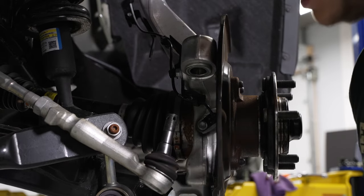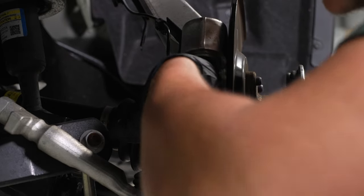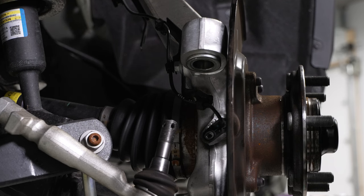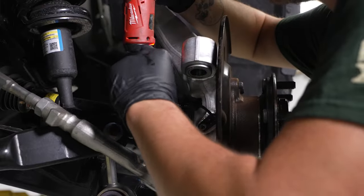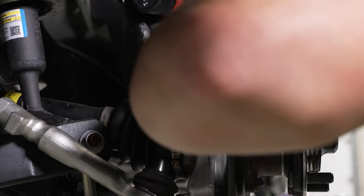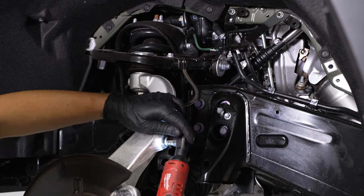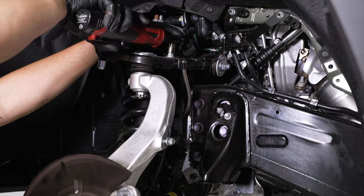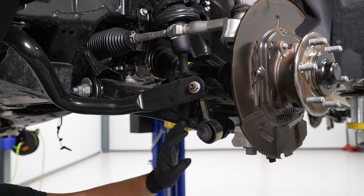Now remove the speed sensor — grab a 12mm socket, remove the bolt to loosen the bracket, then disconnect the speed sensor and set it off to the side. Grab the 12mm socket and remove the bracket, thread the bolt back into the hole, and do one more bolt on top of the upper control arm. Now grab the harness and lay it off to the side. Next, remove the sway bar end link using a 19mm ratcheting wrench to remove the bolt and nut — loosen them both up first.